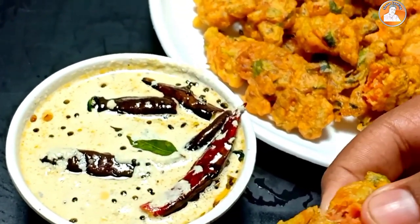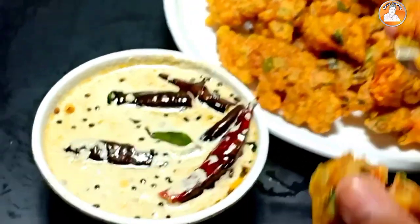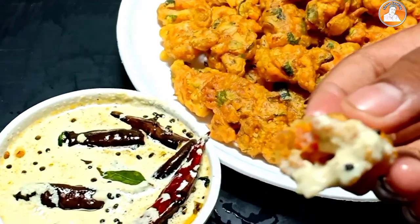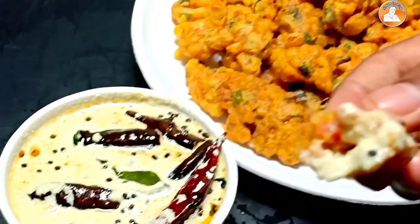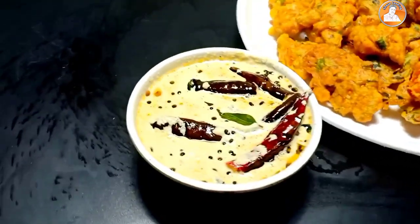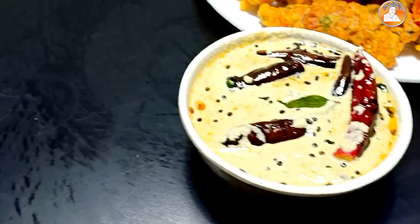Hi friends, everyone! This is a chutney recipe. We have to go to restaurants and eat a snack. It's a good chutney recipe.